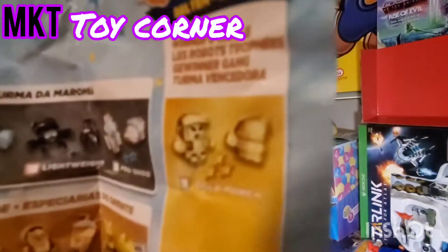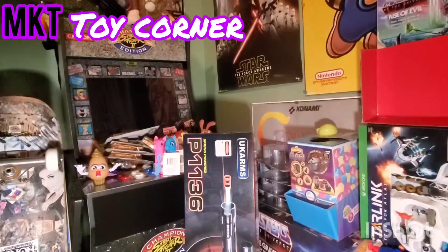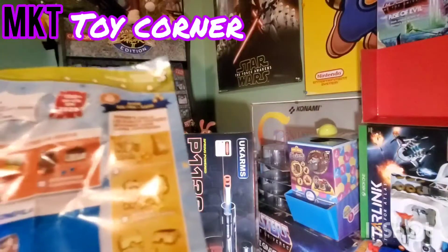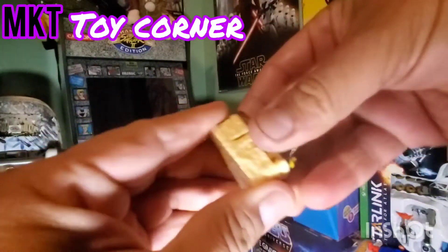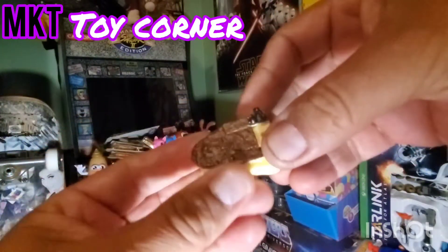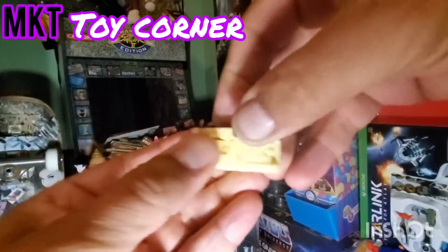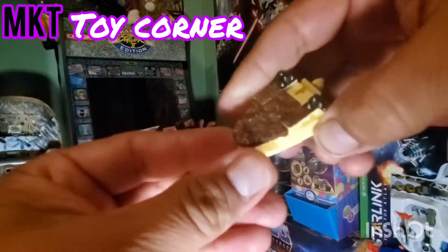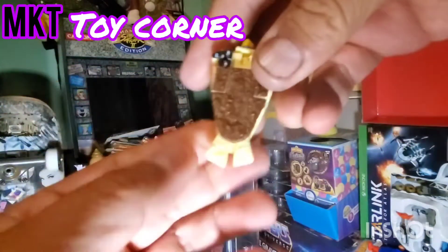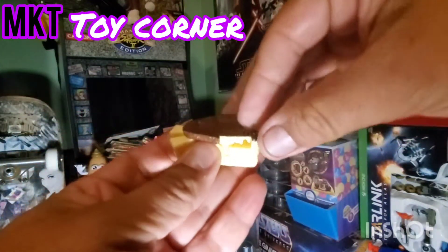It says how to transform them over here - is that how you do it? I have no idea, this is not helping me at all. I guess we're just gonna try it and see what happens. Start moving things around... I can't do it. Oh, okay - just two feet it looks like. Bot Bot, oh there we go!